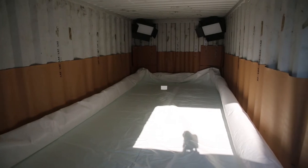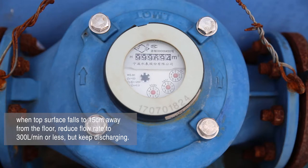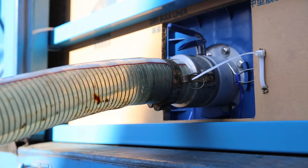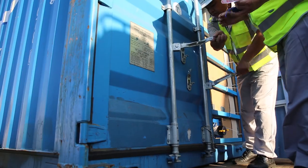When the top surface falls to 15 centimeters away from the floor, reduce the flow rate to 300 liters per minute. Continue discharging until liquid no longer flows out, then shut down the pump and disconnect the pipe from the FlexiTank.